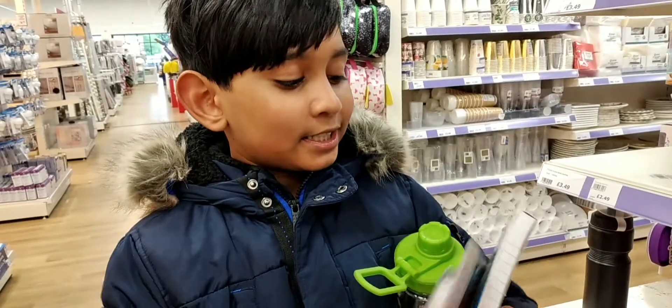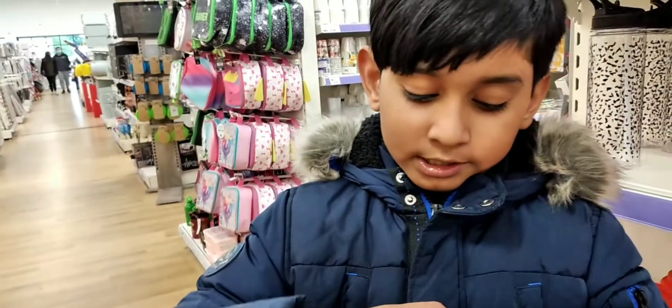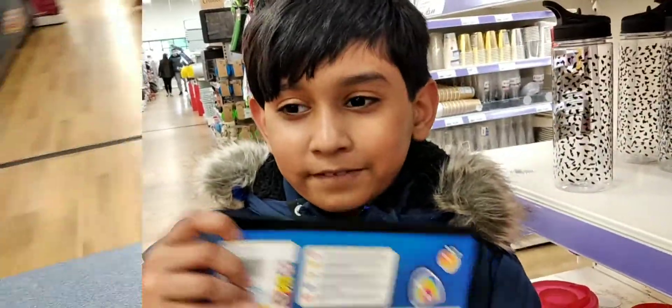Look what I got! I got some paint — 18 colors. I got a water bottle, you know, for when you get thirsty. I got a book too. I can't hold that much stuff, guys!